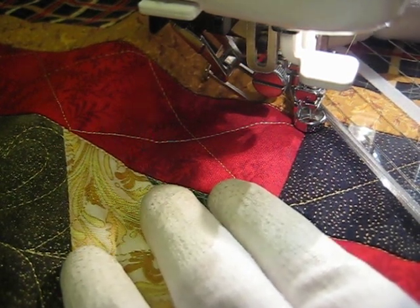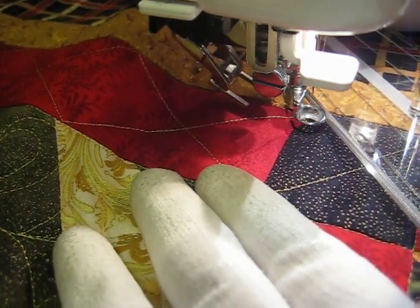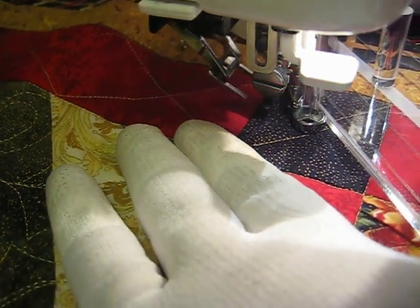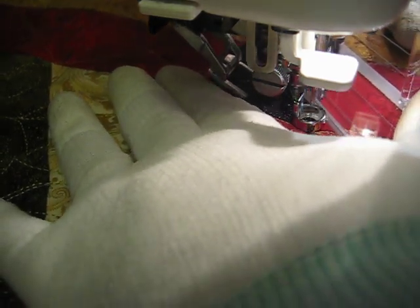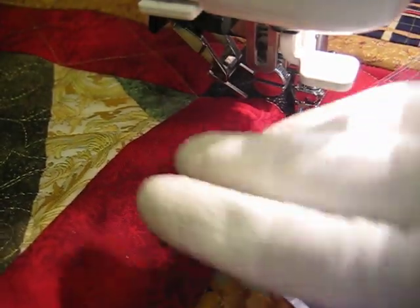I'm using the camera at a little different angle than I usually do, so that I can actually see what I'm doing while shooting this video. A lot of times I can give you guys a great shot, but I can't actually see what I'm doing. And since this is actually a customer quilt, I just couldn't risk it.